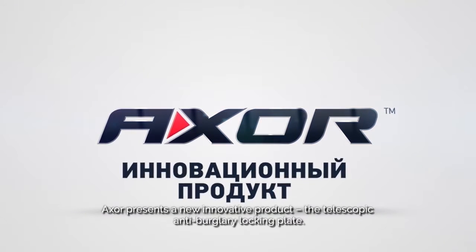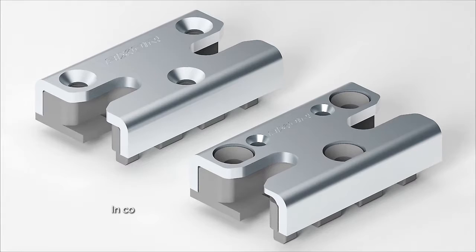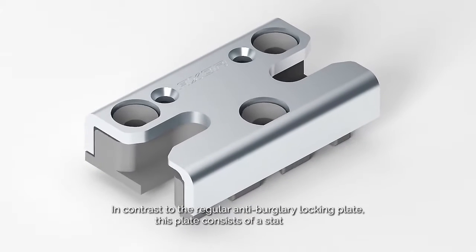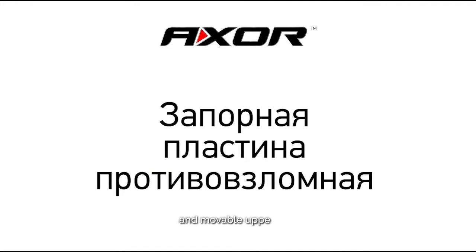Axol presents a new innovative product: the Telescopic Anti-Burglary Locking Plate. In contrast to the regular Anti-Burglary Locking Plate, this plate consists of a static lower and moveable upper part.